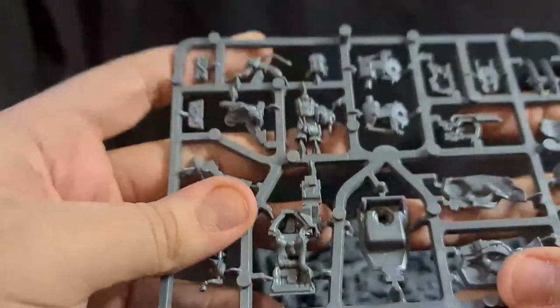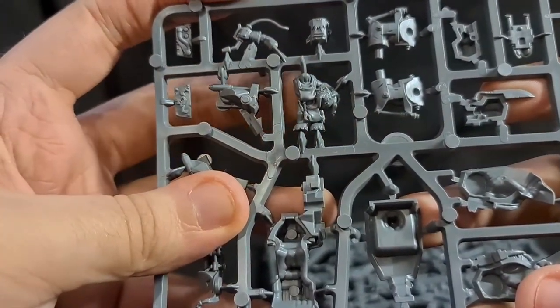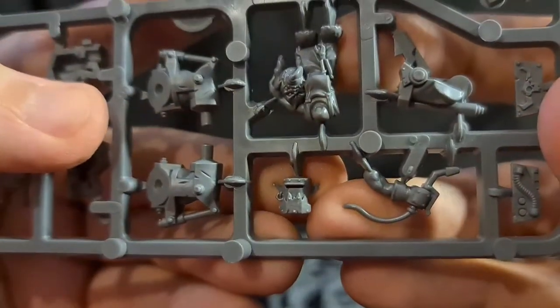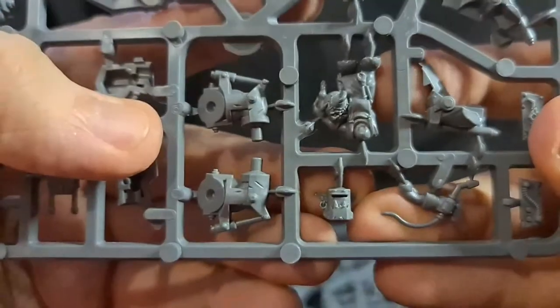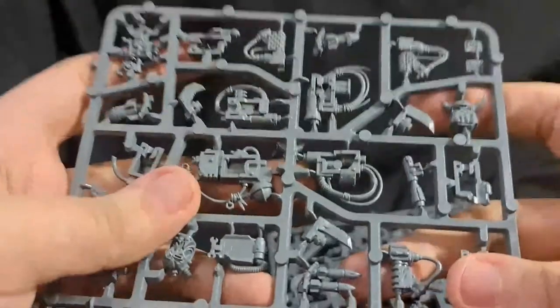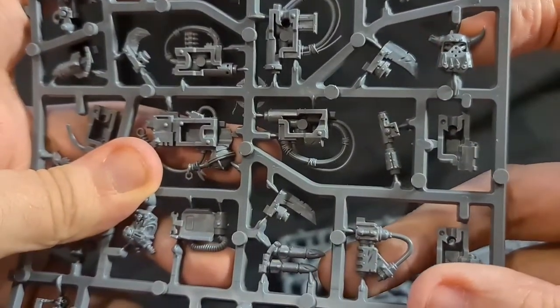Now we've got Pee Wee here — really nice, detailed Grot. Love that little helmet — like a little welder's mask. Then we've got one face here, and we've got one more face option as well.